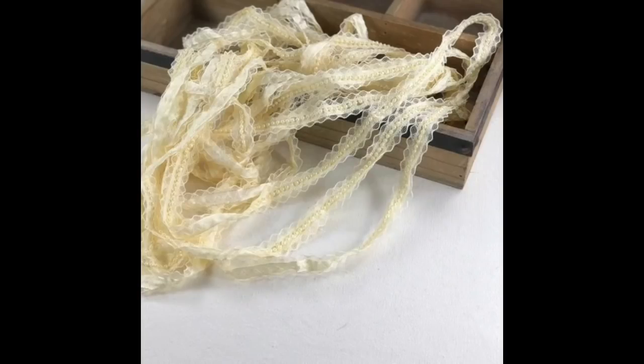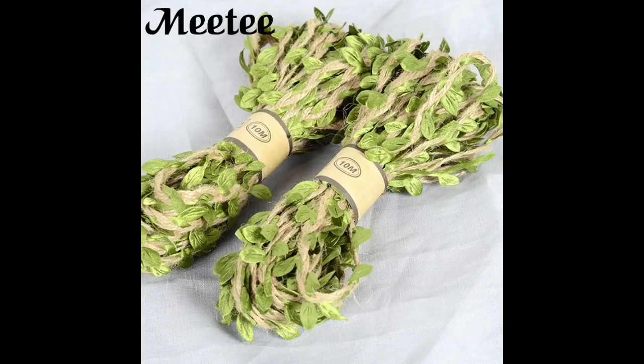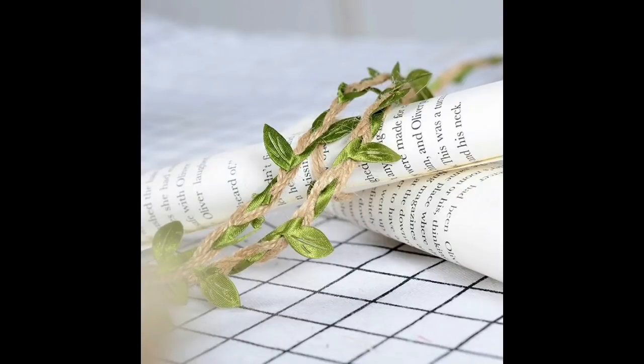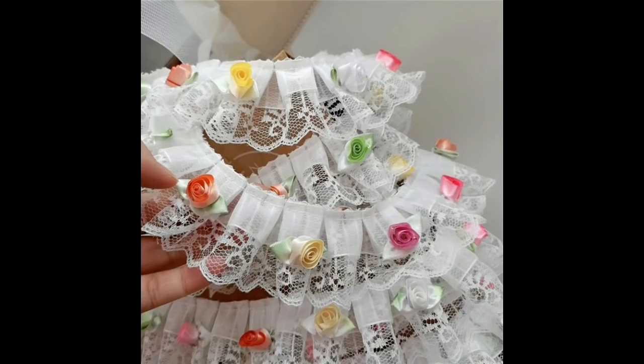Oh my gosh — you know I had this leaf trim before and I said it wasn't quite right. I found this one and it is awesome! You get 10 metres of jute leaf trim for £5.79. I got a gold one which I liked, and I bought another green one, but the green was a little bit more of an 'out there' kind of green rather than a natural green. So this jute trim is gorgeous.